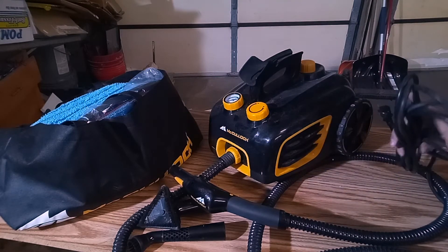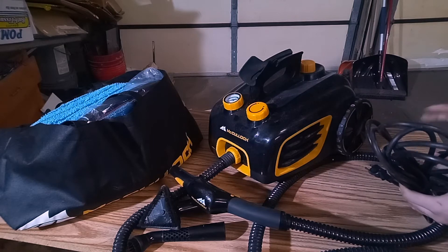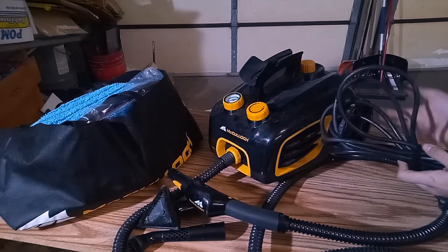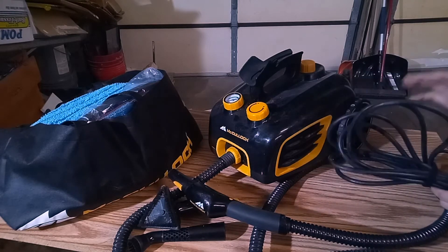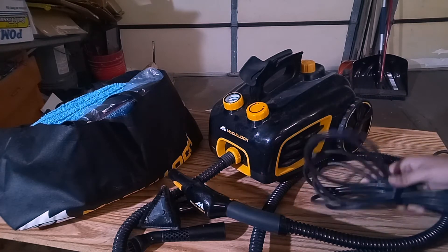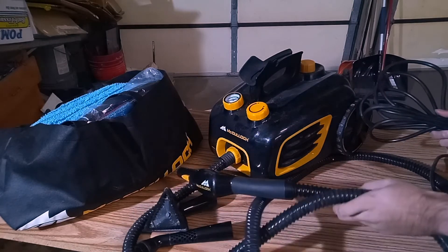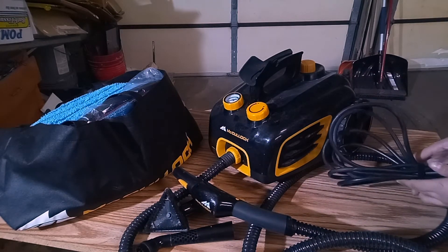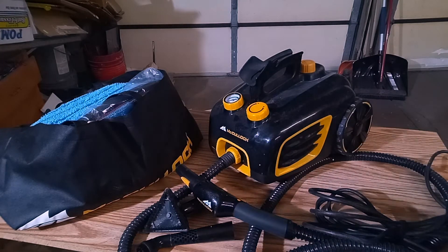The wire itself is pretty high quality too. I haven't had any issues with cracks, just like the hose — everything has been spot on. It's a very substantial length; I don't really need an extension cord most of the time. It's long enough for me to move around a whole midsize or large SUV. You've got the length of the hose plus the length of the wire, so combined, you don't necessarily need an extension cord with this tool.